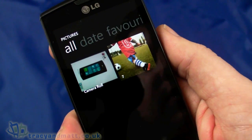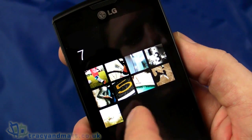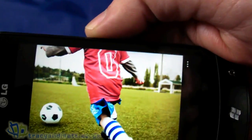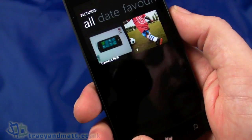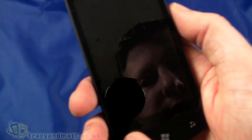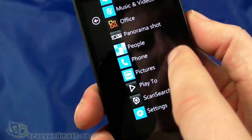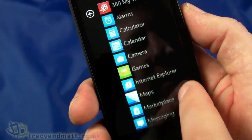There are a couple of pre-included sample images here, which are obviously much better than the snap I just took. We've also got Scan Search, Settings, Panorama Shot, Office, and a few other bits and pieces in the app list.